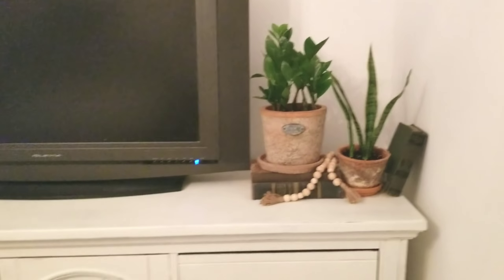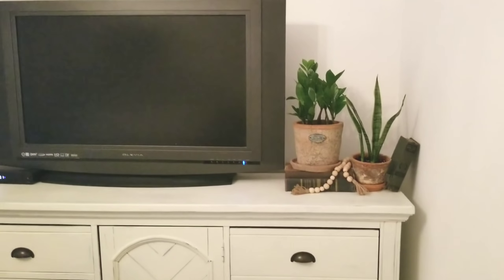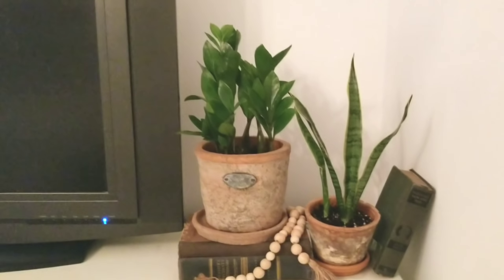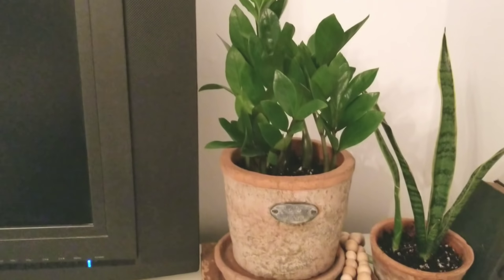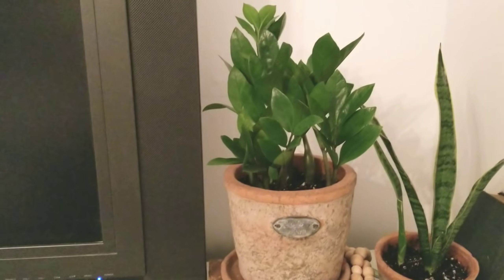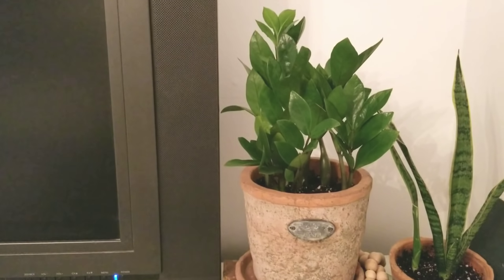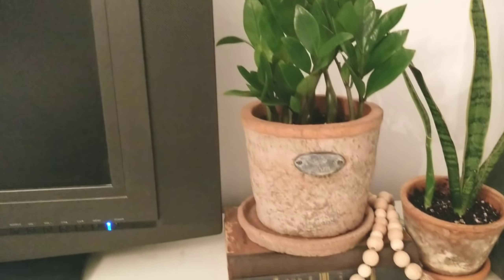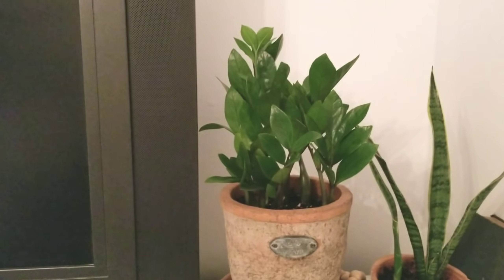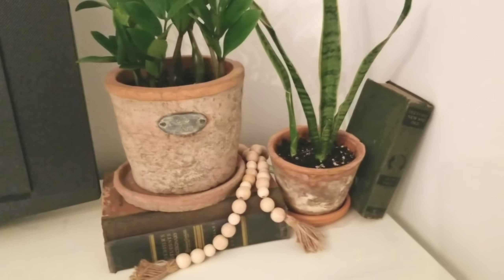Over here on the big TV area — which you guys all know about because we talked about this in a vlog — I went ahead and just brought in some greens. These are also ones that are good with low light: that's a snake plant, just a different version, and this is a ZZ plant. You can usually get these at Home Depot or Lowe's, sometimes Ikea has them. They're great in low light, have a really nice green look, and I've seen them in malls where they're huge. I just stacked it with some books and some wooden beads to bring in more natural elements.